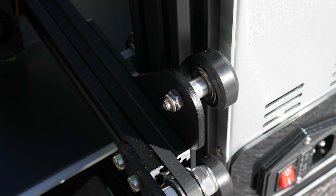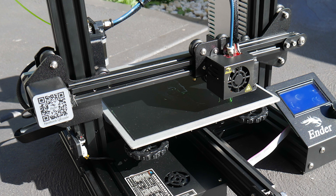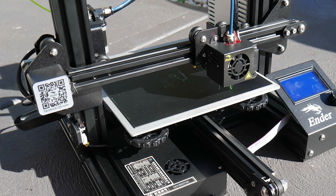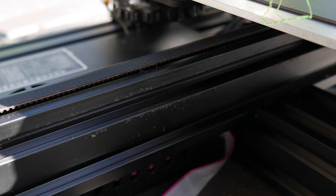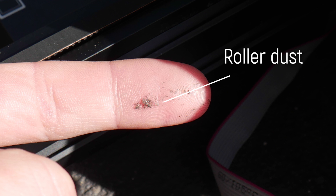Creality was one of the first companies to really push for V-rollers and appropriately matched V-slot extrusion, so it's no surprise to see it here again on all axes. My machine was rolling tight from factory; if you need to adjust yours, it's easy to do with the included wrench on the eccentric nut. I'm not sure if mine might have been adjusted too tight, because the rollers are already displaying some signs of excessive wear. It is possible to stuff up V-slot and get the angle slightly wrong, so I'll be keeping a close eye on that.